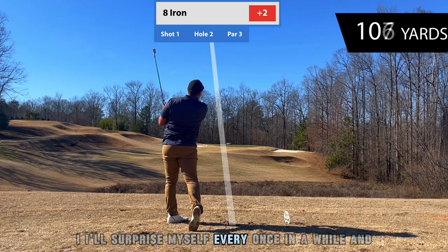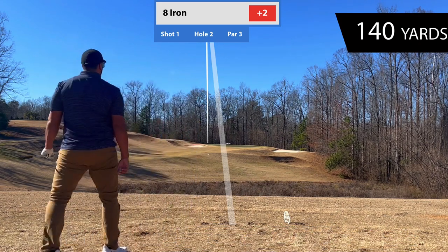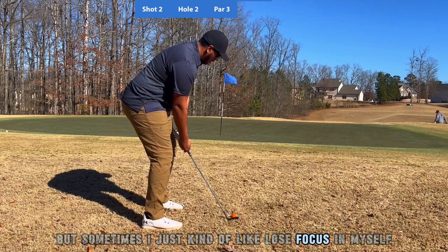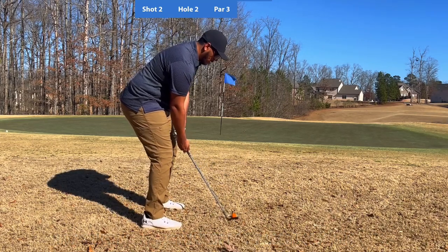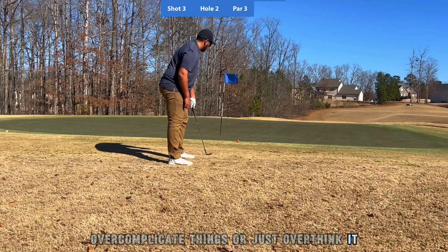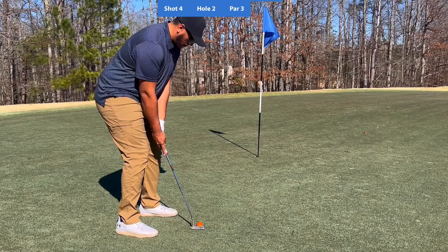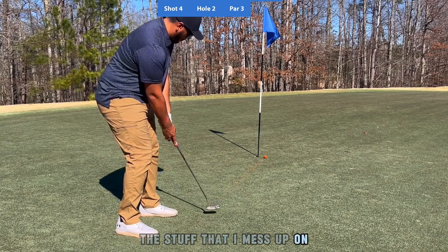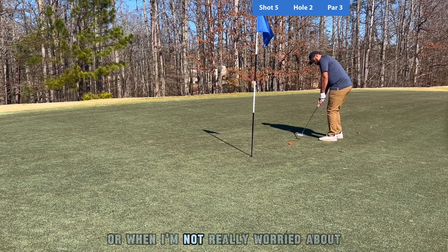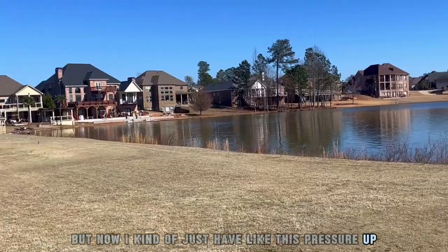I surprise myself every once in a while and hit the ball actually straight — I guess that's what keeps me coming back to the course and the range. Sometimes I kind of lose focus and I just don't know how to focus on what I'm trying to do. I'll over-complicate things or overthink it and end up messing up on something I know I can do pretty easily. A lot of the times I do better when I'm not paying attention, when I'm relaxed and not worried about how I'm performing — but now I put this pressure on myself.